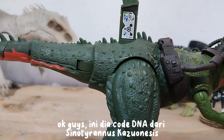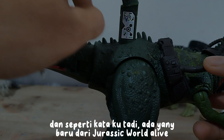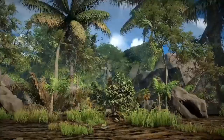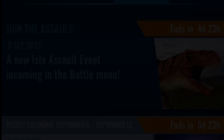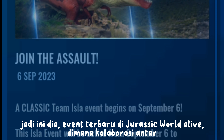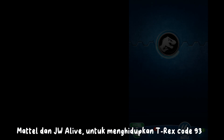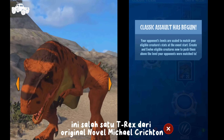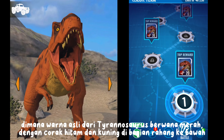Here is the DNA code from Sinatyrinus casuensis, and like I said before, there's something new from Jurassic World Alive. Here is the newest event in Jurassic World Alive — a collaboration between Mattel and Jurassic World Alive to bring T-Rex Code 93 to life. This is one of the T-Rex from Michael Crichton's original novel, where the original color of the Tyrannosaurus was red with black and yellow markings on the lower jaw.